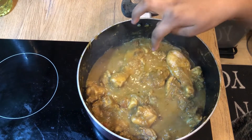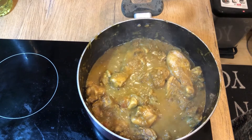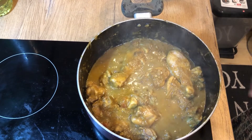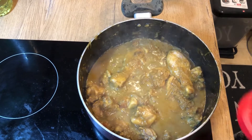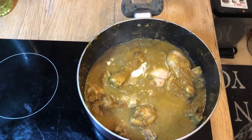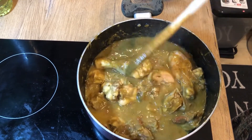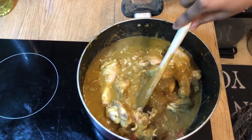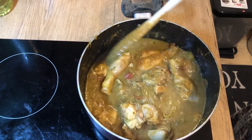Now we have to make it very thick in the chicken, so now we will put gravy in. I will put it in half a cup — a thick, thick gravy. This gravy is also good with chapati, idli, dosa, and rice. Try it at home.